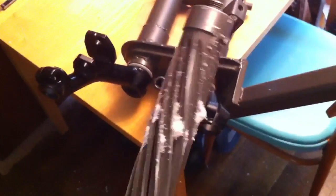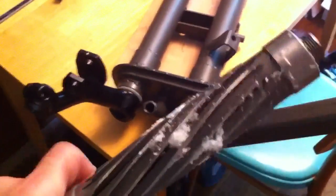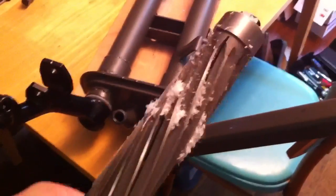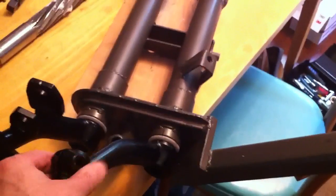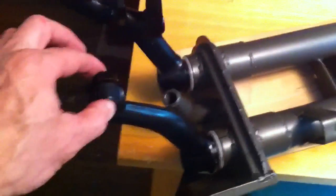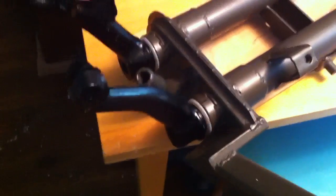Here's the reamer after I pulled it out. You can see the amount of debris around the center, because like I said there's a bulge in the center. I put the arm back in and you can see now I don't have to wrestle with the whole beam — I can just use two fingers to move the torsion arm. So that's reaming the bushings for your VW front beam. Thanks for watching.